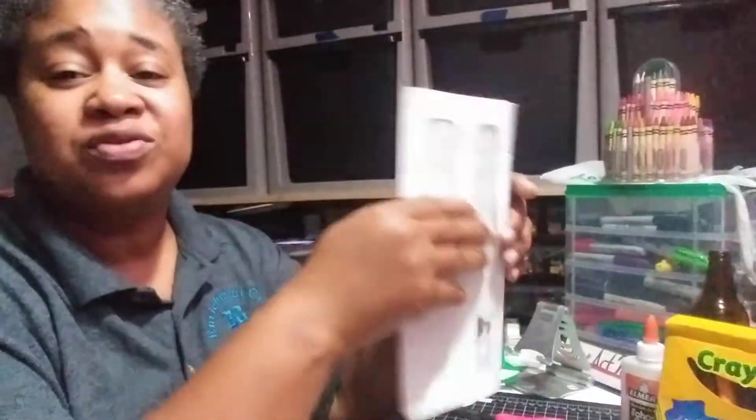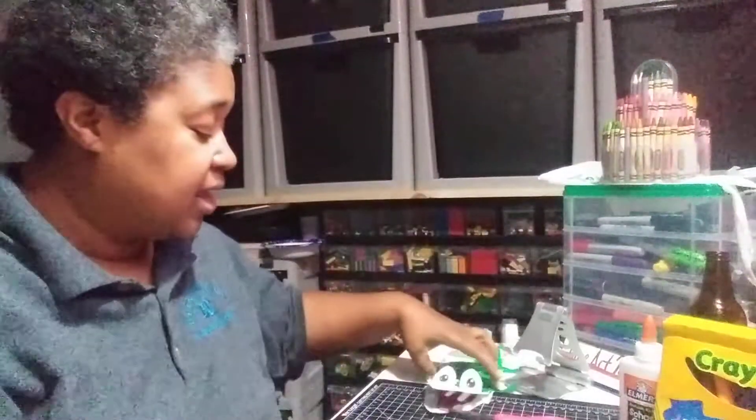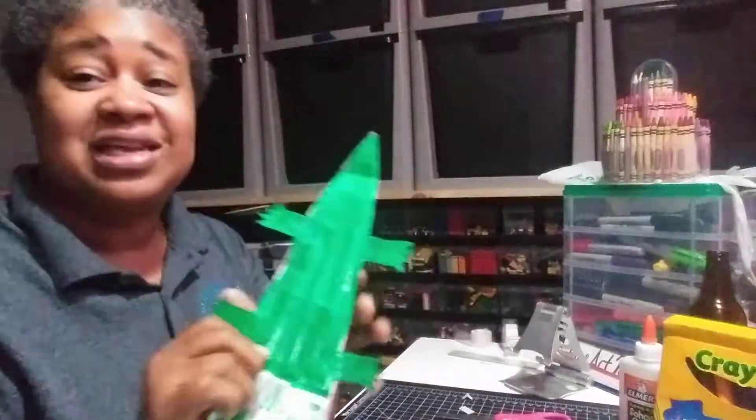Hey everybody, it's Ms. Branch here, the art teacher with Enrichment City and the Smartest Art Program. What we're going to do today is take two of these recycled envelopes that your parents get with the junk mail and they're going to just throw away, and we're going to turn it into an alligator that can open and close his mouth. So let's get started.